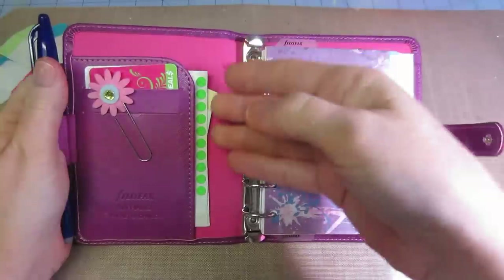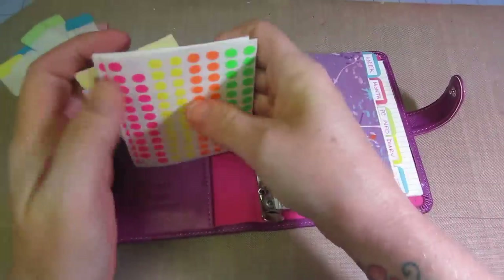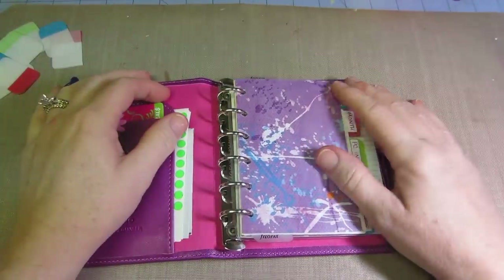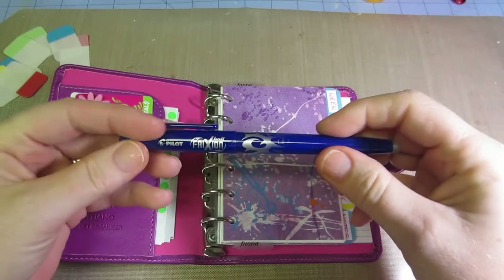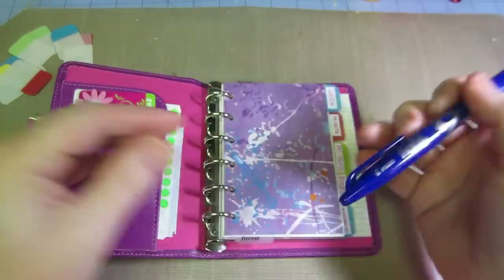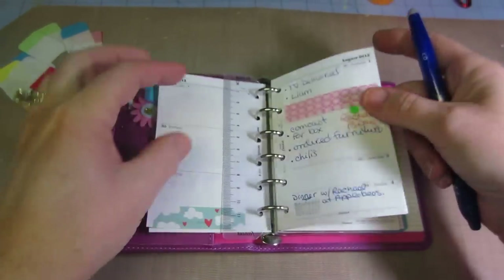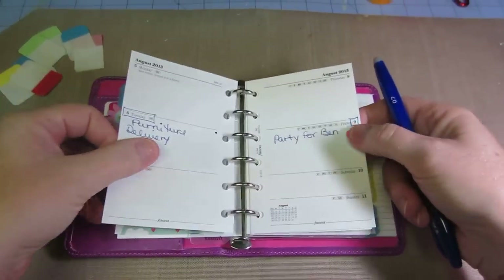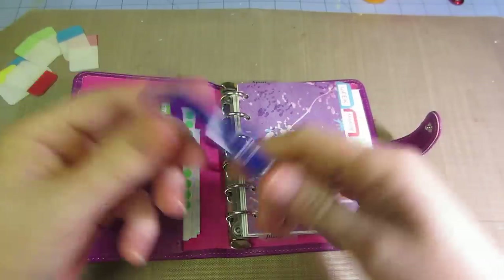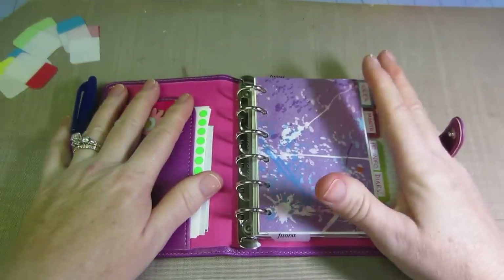I haven't invested in a ton of stickers yet. I found these in my stash, and I found these little dots — I thought I'd put dots on doctor appointments, special things, birthdays, things like that. I did buy these Pilot Frixion pens that somebody recommended. I got them at Staples — they're erasable and they don't bleed through. I got pink, blue, red, and black. They erase really well, so instead of using pencil you can use them and do a little color coding.